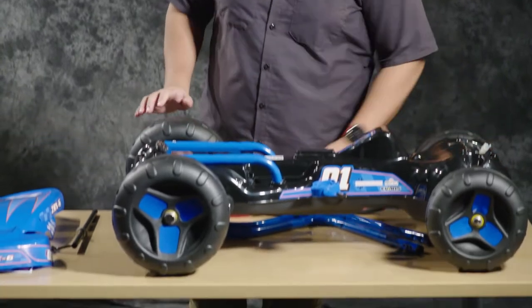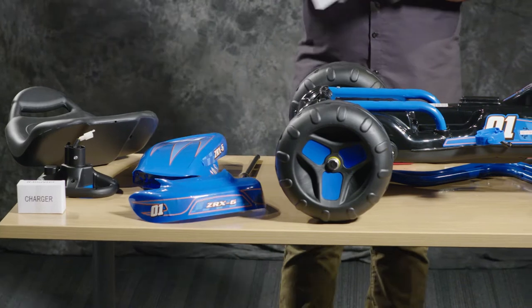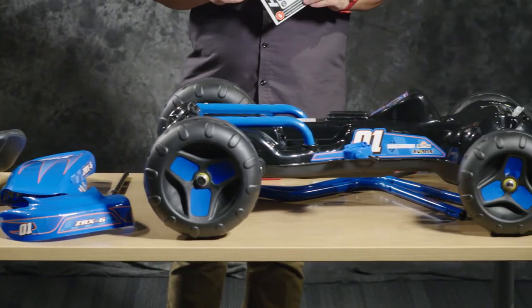Hi, I'm JB from Huffy and today I'm going to be helping you assemble your ZRX6 flat cart. I've already put everything out on the table and I'm going to have the owner's manual handy so I can reference it when I'm assembling the flat cart.